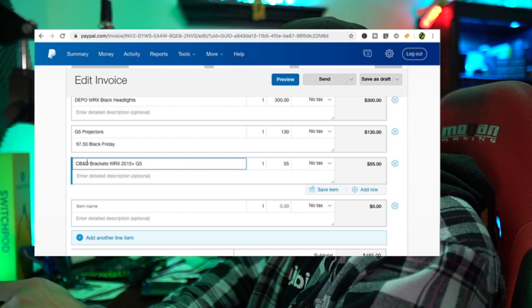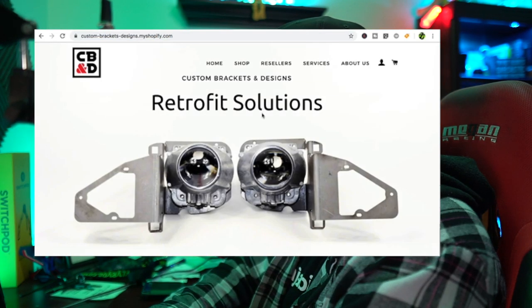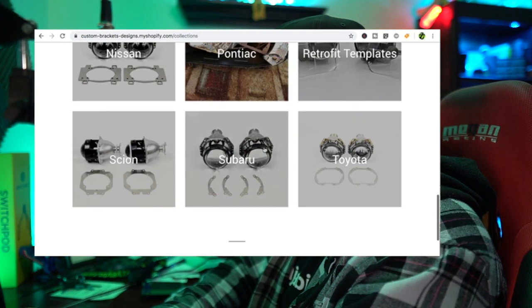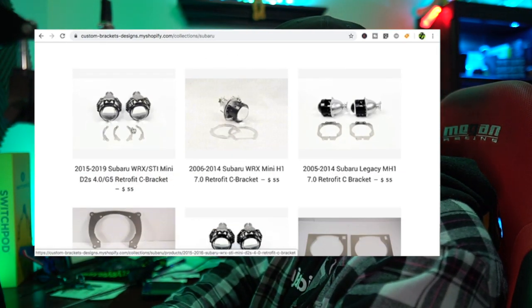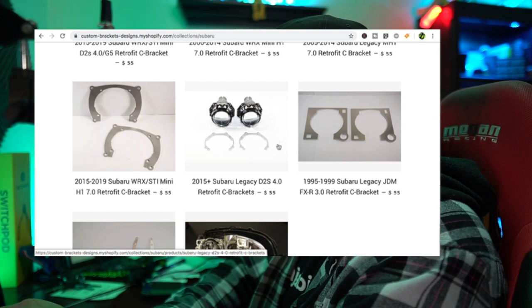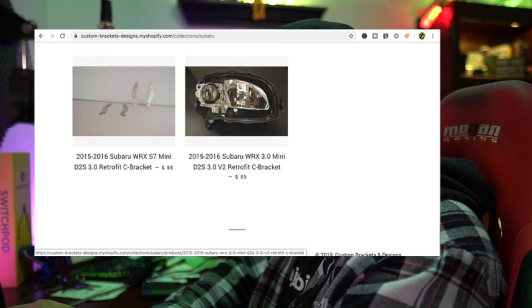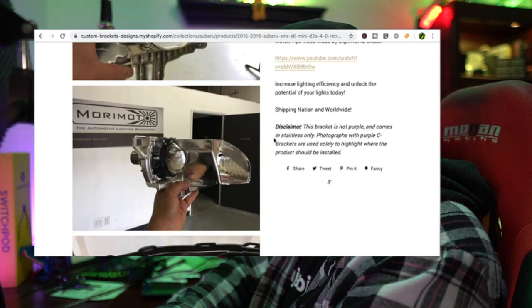I've added the cost of the brackets for those G5 projectors - $55. Over on my dude's website CBND, he's got all the different brackets for tons of different cars. Clicking on shop, scrolling down to Subaru - he has brackets for the mini D2S 4.0 as well as the G5, multiple different types. You want to make sure you get the correct ones. He's got mini H1, mini 3.0, D2S - it does say WRX STI, so that's exactly what I need.